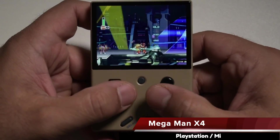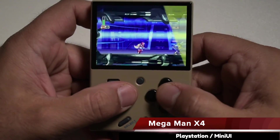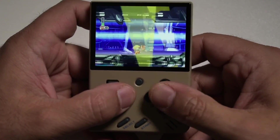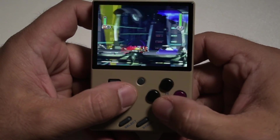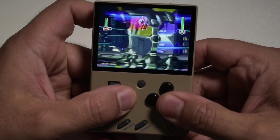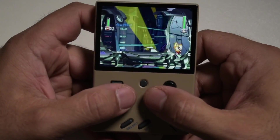I went into the Mega Man X4 folder and booted the .cue file and that worked fine too. However, if you don't want to go into the folder then you need to make sure that all your file names match — your folder, your bin, and your cue — and you might have to go in and edit the .cue file as well. But it's probably best just to change the folder name and make sure the folder matches the file, so you're not accidentally messing anything up.